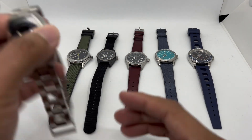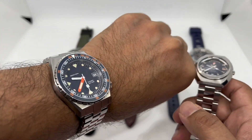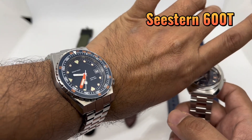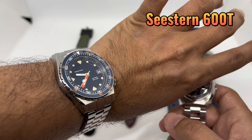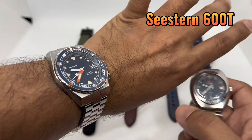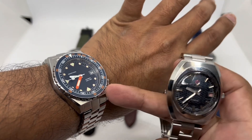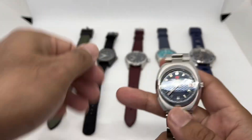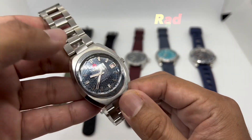Before we start, let's do a quick wrist check. Today I'm wearing a Cistern 600T — an homage of a certain Swiss-made brand — but I won't be talking about that today. It's a cool dive watch and I haven't done a full review yet, so stay tuned. Now let's start with Swiss-made watch number one: this Rado.